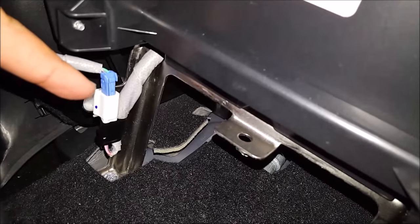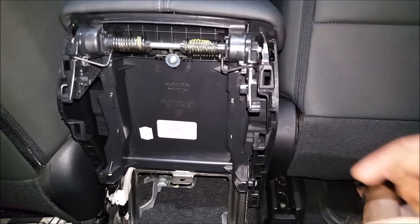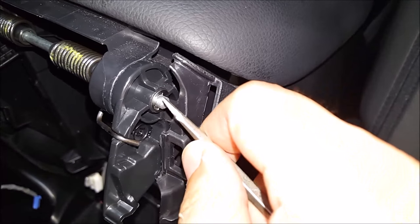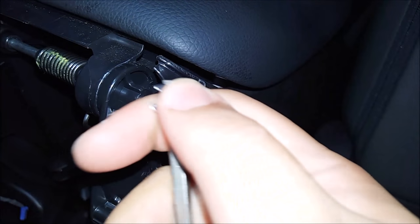Push that blue tab right there. Next we're going to remove a c-clip that's on this side right here. Get a slotted screwdriver and take this out like so.